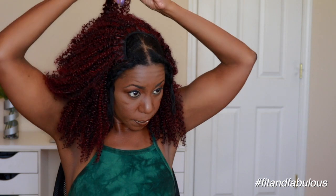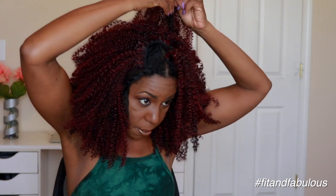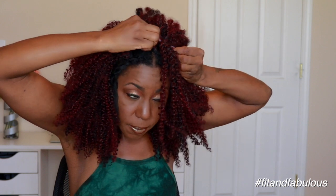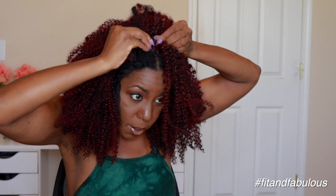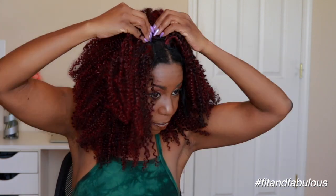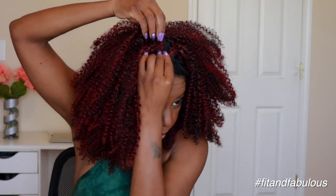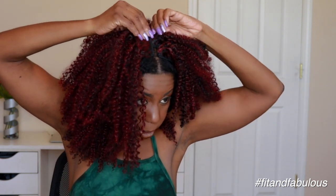All we have left now are the three-inch pieces and you get four of those, so I'm going to start installing those to fill in that space. At this point, you might want to cut your three-inch wefts in half because you have so little space to work with. It can be hard to install the clips — you're going to run into installing one comb over another weft and that's really hard to do. I didn't cut mine, but I probably will next time. I just went ahead and made it work.